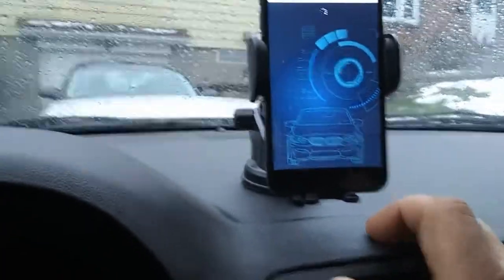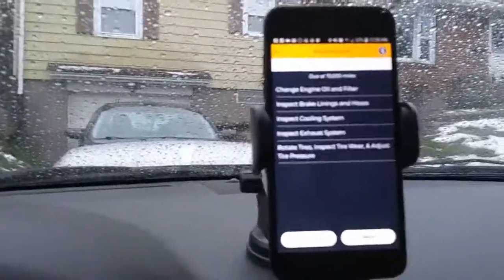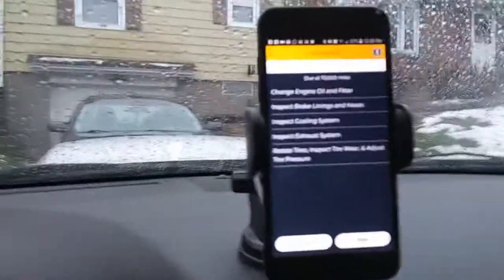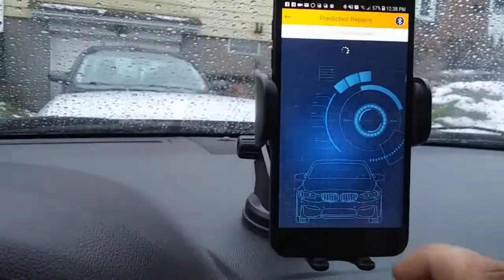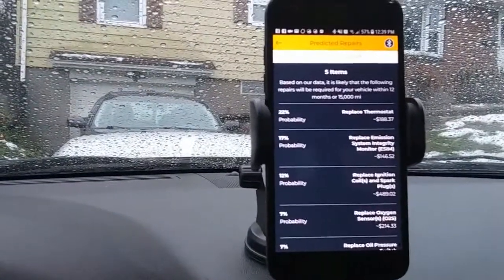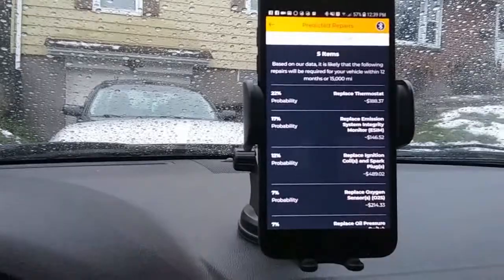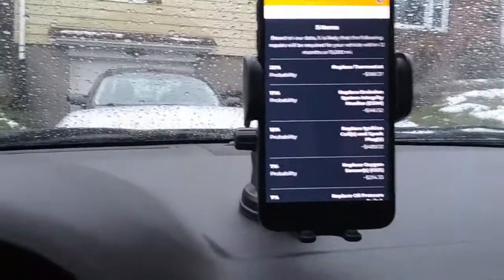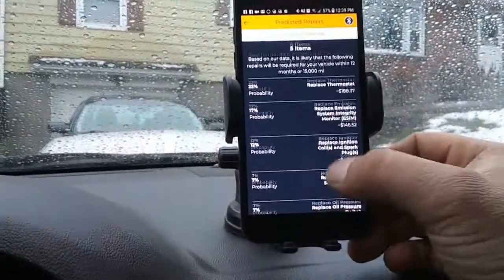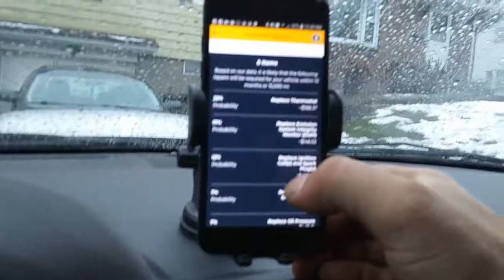Now going to maintenance due at 70,000 miles: engine oil and filter inspect, brake lines and hoses inspect, cooling system inspect, exhaust system inspect, rotate tires — which I already just did — and inspect tire pressure. Hit next. Predicted repairs — based on our data, the following repairs will likely be required within 12 months or 15,000 miles: thermostat 22% probability, replace emission system integrity monitor 17% probability, replace ignition coil and spark plugs 12% probability, oxygen sensors, replace oil pressure switch.